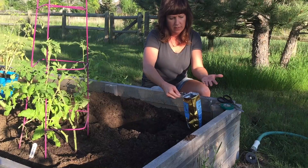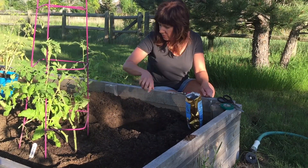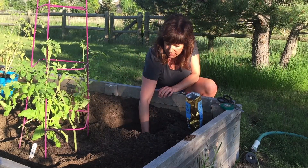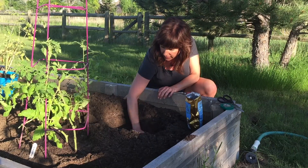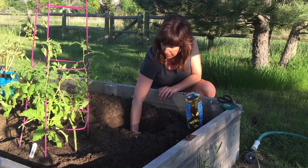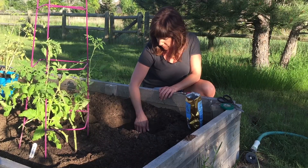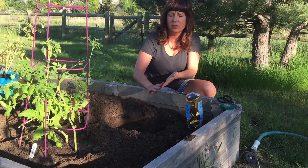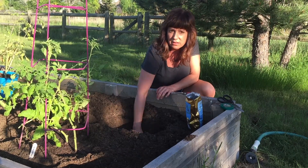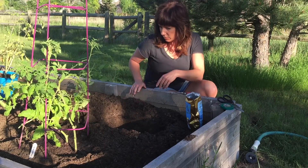I'm going to take a heaping quarter cup of Trifecta, add that in there, and then take a little of the soil that I just took out and mix it back in. Just mix that in with the Trifecta so that I don't have hot spots of plant food touching the roots. It's a pretty awesome fertilizer, so I'm not real concerned about it burning, but it is better to have a nice even soil-fertilizer base.